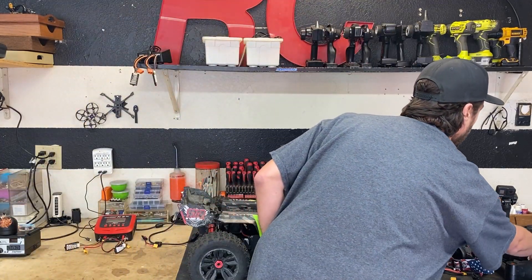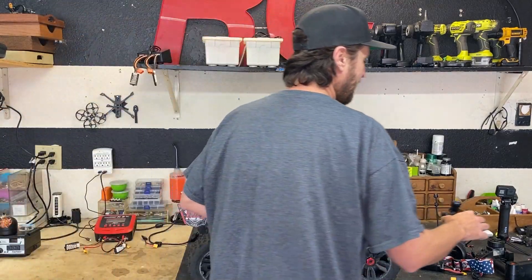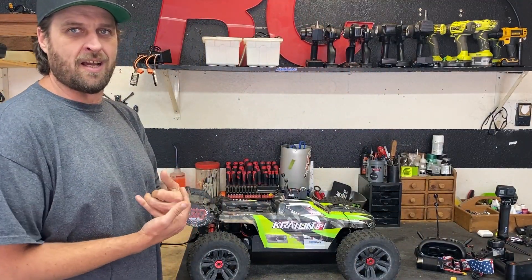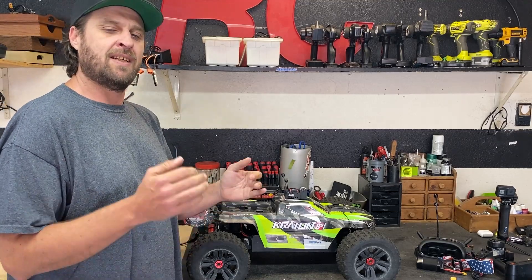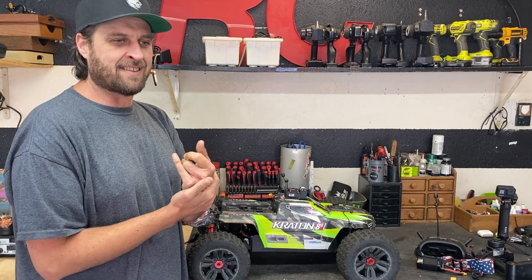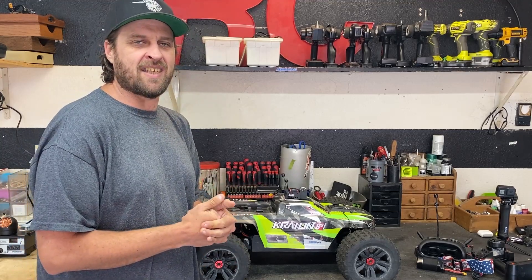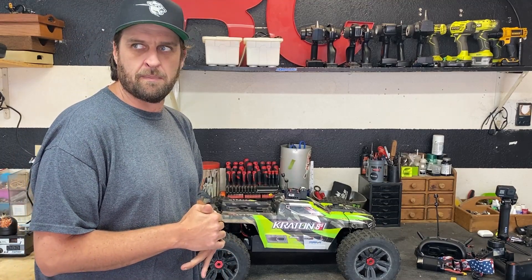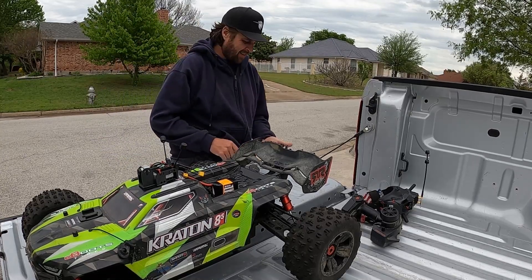I'm also going to have this GoPro facing back like a rear view mirror — it should look pretty cool. Hopefully you guys enjoy it. Let's take this Creighton out and drive it with the goggles on, FPV RC with the Creighton 8S. If this works guys, I've got lots of videos I can do — some cool pranks and stuff like that planned. Let's get this thing tested out and find out the range, battery life, and all the key important stuff.